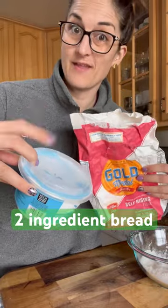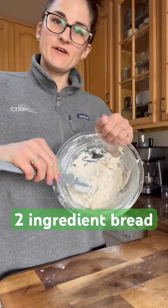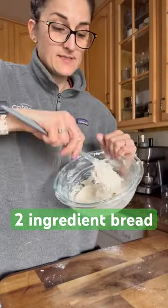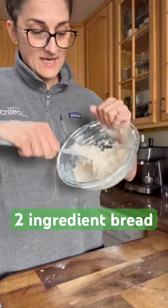Two ingredient bread rolls — when you got three minutes to make yourself some bread and you don't have any yeast. Half a cup of Greek yogurt and a cup of self-rising flour. Mix together.